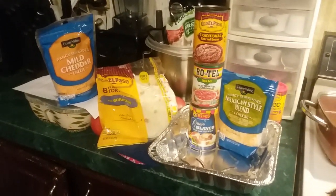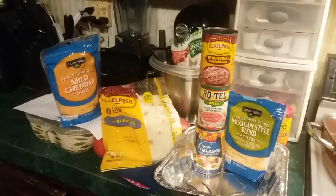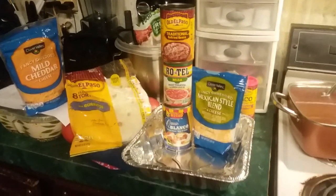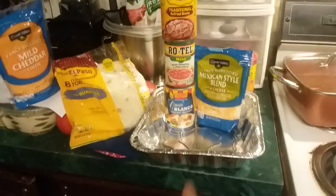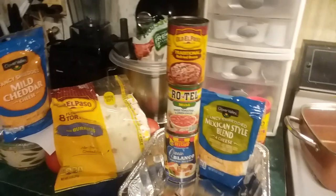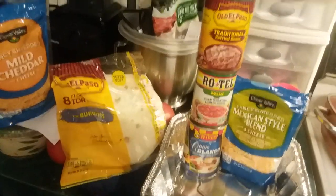What I made for dinner tonight is called taco lasagna and I used a disposable foil pan, Mexican cheese, mild cheddar, queso blanco, Rotel, and traditional refried beans. I only needed eight flour tortillas.